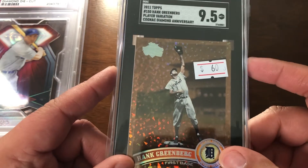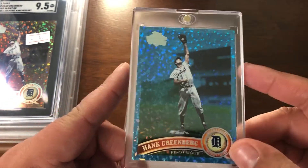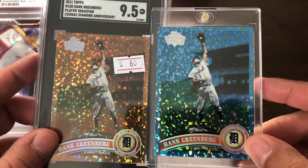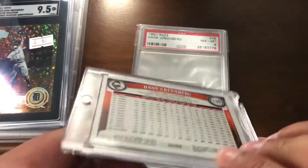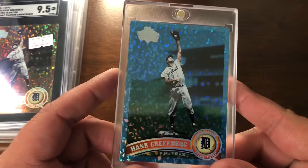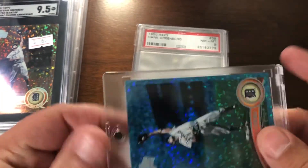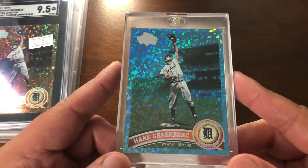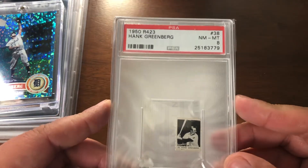I have one of these raw, so getting the 9.5 was a good price. I picked it up. And this one I did not expect to find — it's still the 2011 Hank Greenberg player variation, except this is the Hope Diamond version, and it's numbered 54 of 60. There is a 1-of-1 version — that's the Canary Diamond version. I know where it is and it is not available. If you want to see it, search through BeRaw Six's channel.